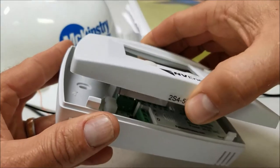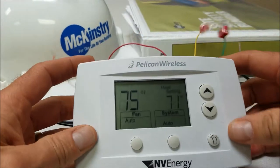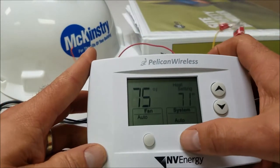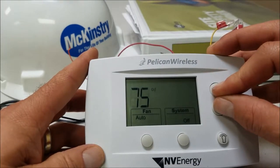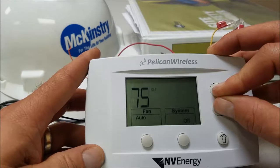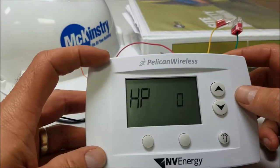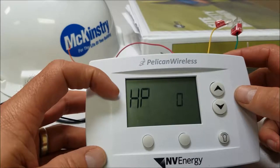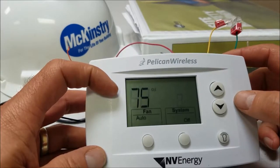When you first power up a thermostat there are three different modes you can set it in. If you put it to off and hold down the up and down arrows in the first 60 seconds after being powered up, you can select three different modes. Heat pump zero is the most common setting, as this is where the reversing valve is energized for cooling.